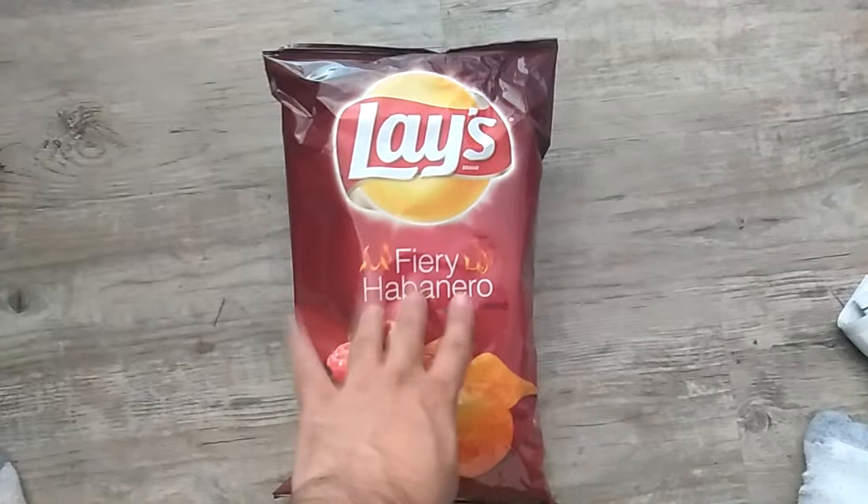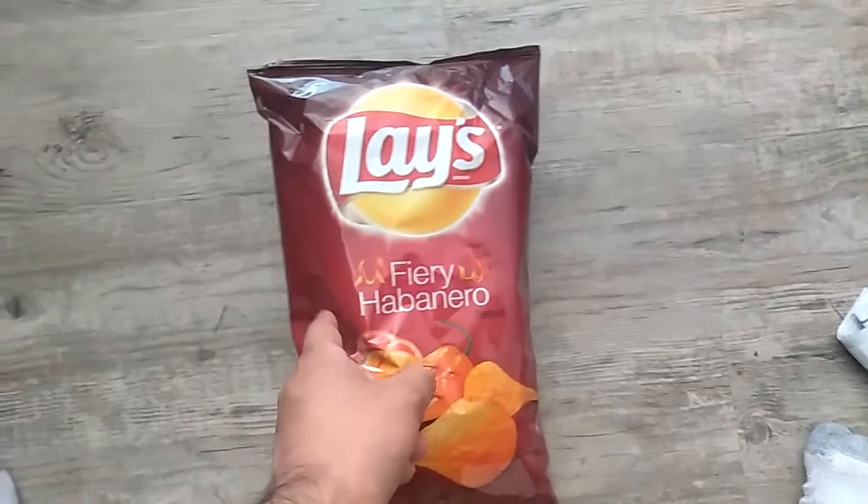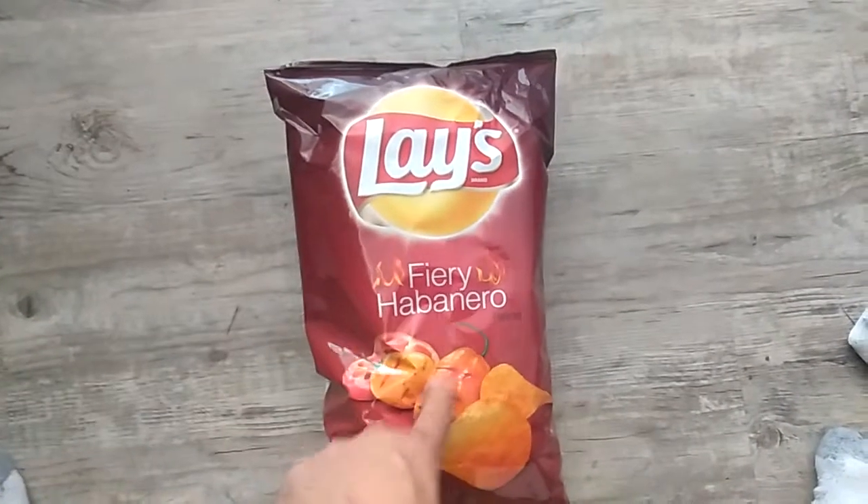I was at Foodmax, and there were two or three Lay's that I picked up that I had never tried before, so we're gonna try it.